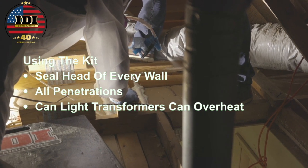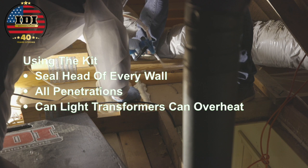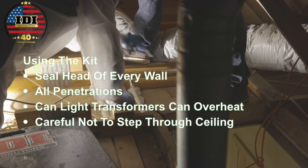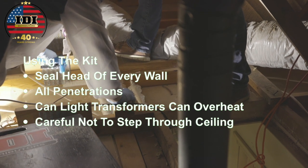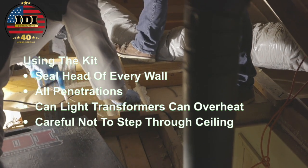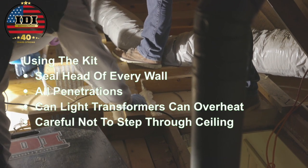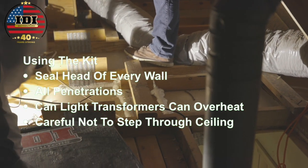Use a can light cover for recessed lighting. Be careful not to step through the ceiling — watch where you're kneeling on the joists. If you put your feet on the drywall, don't put pressure on it, especially as you stand up.